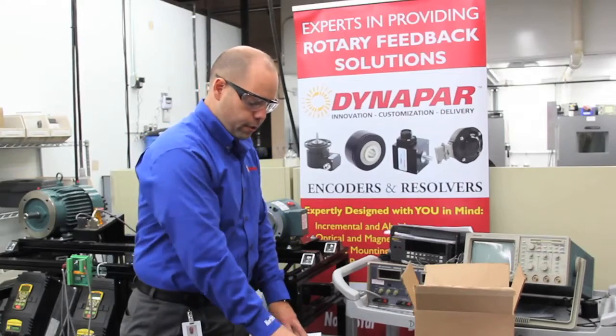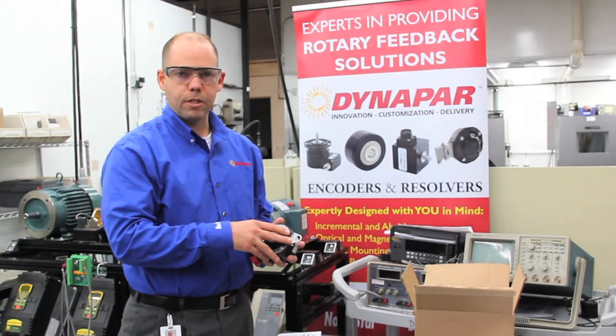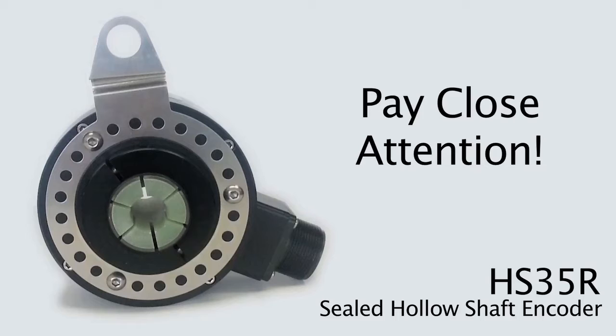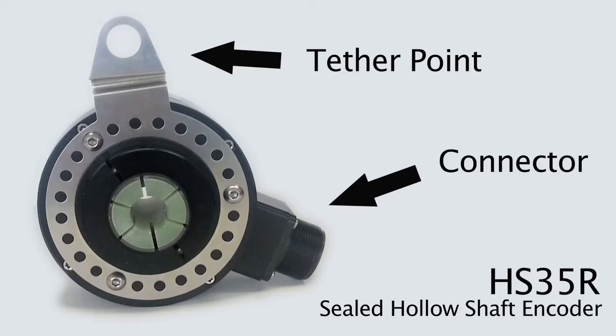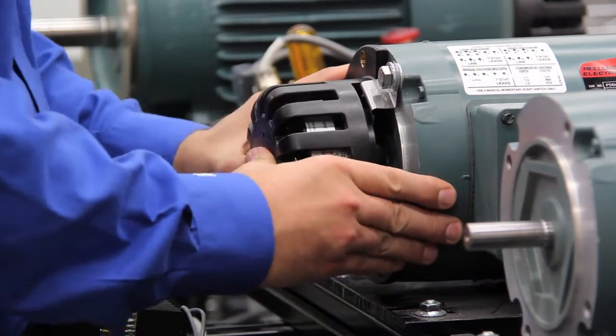The first thing you're going to want to do is take the encoder and align the tether. In this case, this is one of the options we have for a four and a half inch C-Face motor mount application. Pay particular attention to the location of the tether point in relation to the connector, especially if you're going to be using the basket guard because there is an alignment procedure to that.